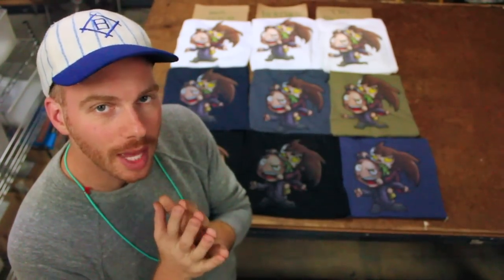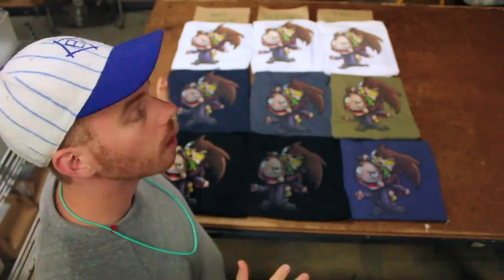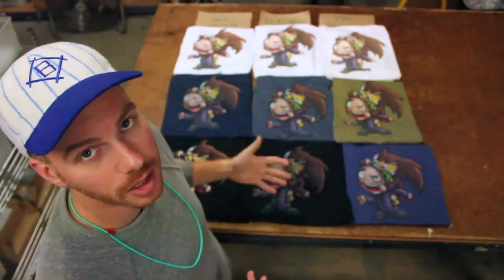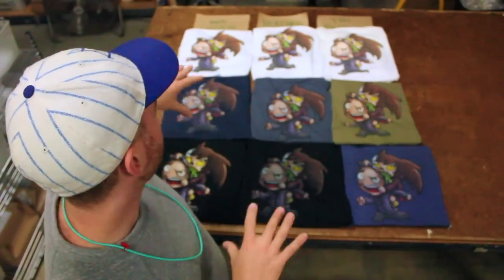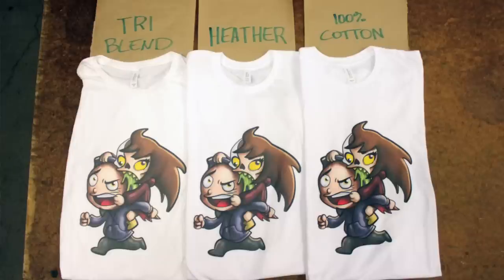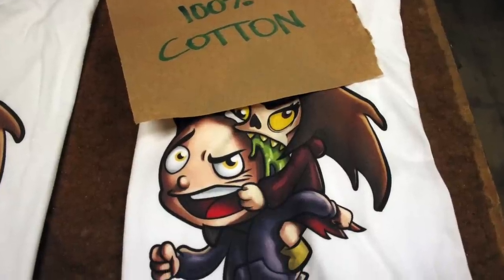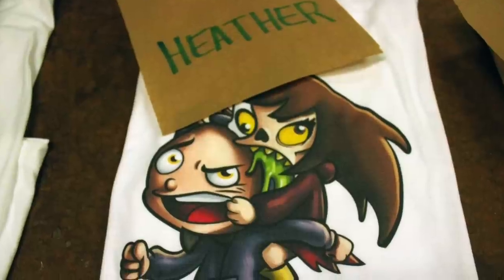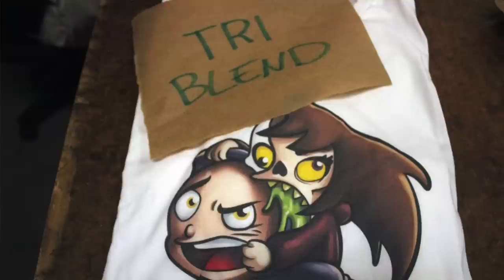So we got our shirts printed and we've laid them out in this beautiful grid to show you a little bit of the variations that we got. You can see we go from light colors to dark, and we go from cotton to heather to tri-blend in each column. First, let's take a look at the whites, the lightest colors. These don't need any pre-treat. Darker colors actually require a coat of pre-treat to allow them to absorb white ink, and usually you print white before you print the rest of the colors, but on white shirts you don't have to worry about that.